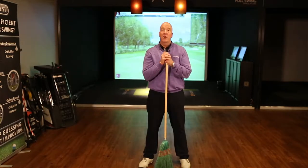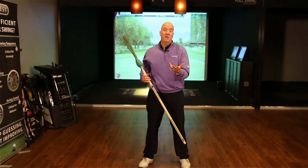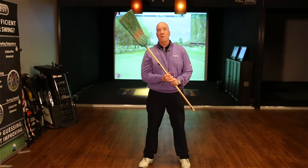Hi, I'm Brian Jacobs, lead instructor for the Golf Channel Academy at Brian Jacobs Golf in Rochester, New York. Why do I have a broom in my hand? It's to teach you a little bit about speed and also about staying limber in the winter months. So let's get right to it.